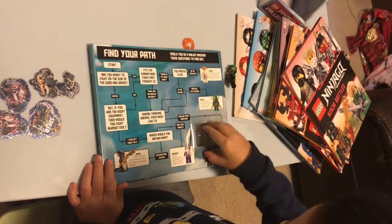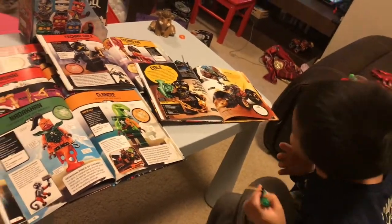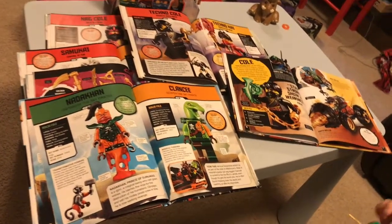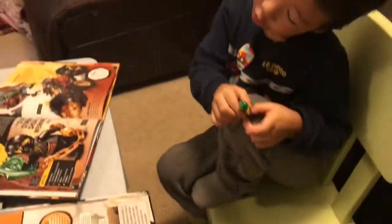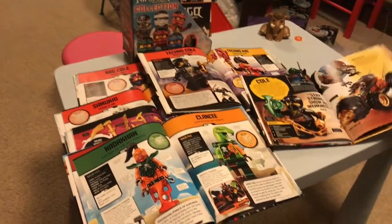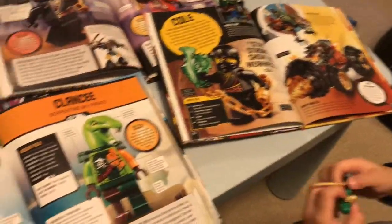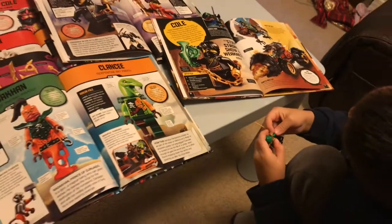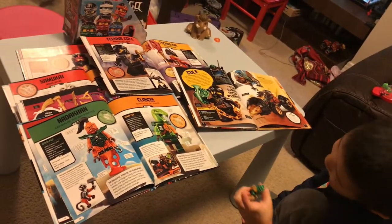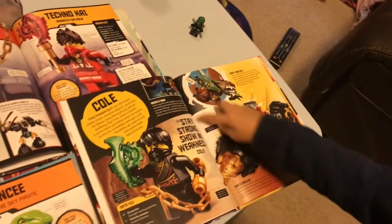It's not a storybook. It just introduces characters in different seasons, and introduces vehicles in different seasons, and introduces some new weapons in different seasons.